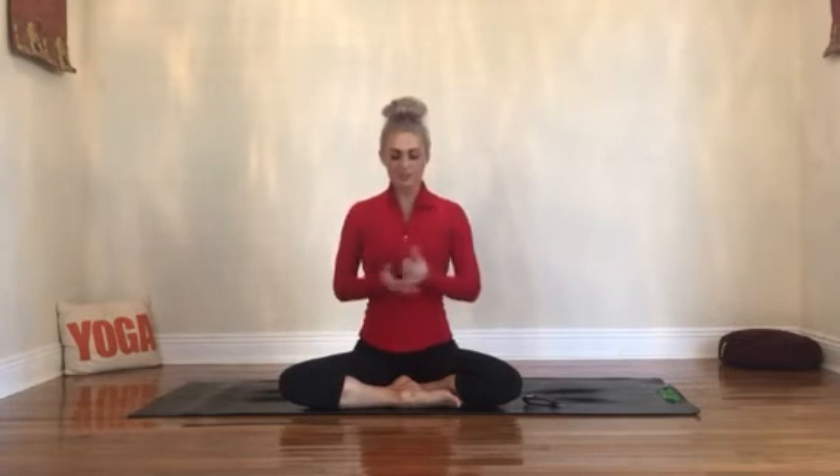Hi and welcome. Thank you for joining me today in this short tutorial. I'm KT Lynn with Mystic Yoga. Today I'm going to be leading us through some heating breath — a pranayama practice, a breath control practice. We're going to be learning kapalabhati breathing.